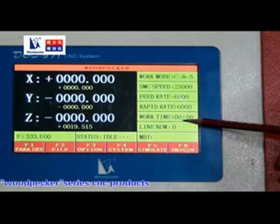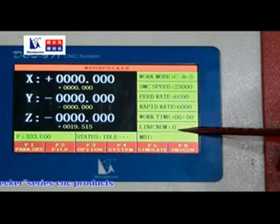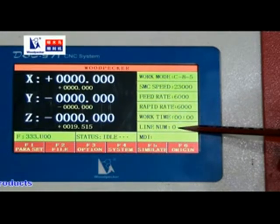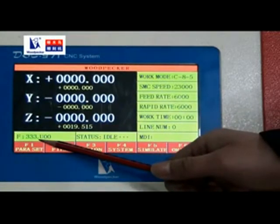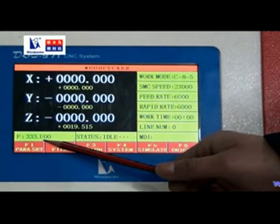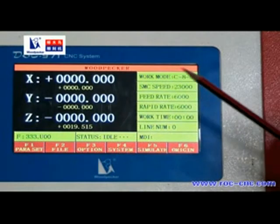Rapid rate is the machine moving speed. Work time shows how long the current file will take to finish. Line number shows the current engraving line of the file. Here is the name of the engraving file. Status shows the current status of the machine.